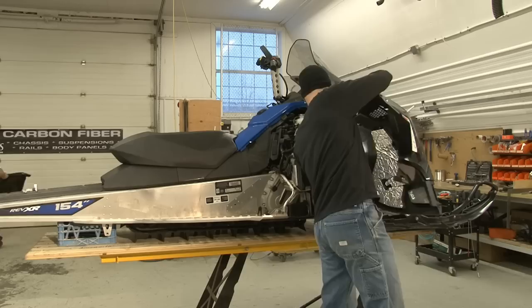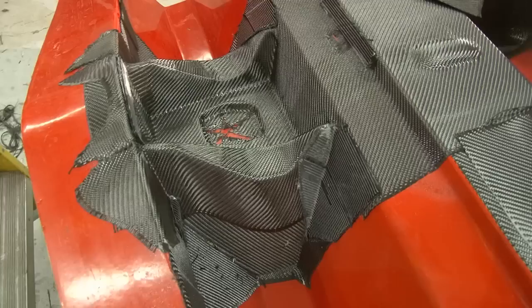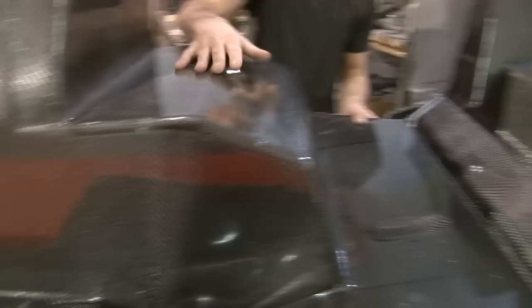Started ripping this thing apart, getting all the old junk off of it, and getting all the nice carbon fiber parts — started with the C3 chassis. This is where it all starts: laying the carbon fiber in the molds. This process was all designed in a computer first, and then the high stress points get extra layers of carbon fiber.